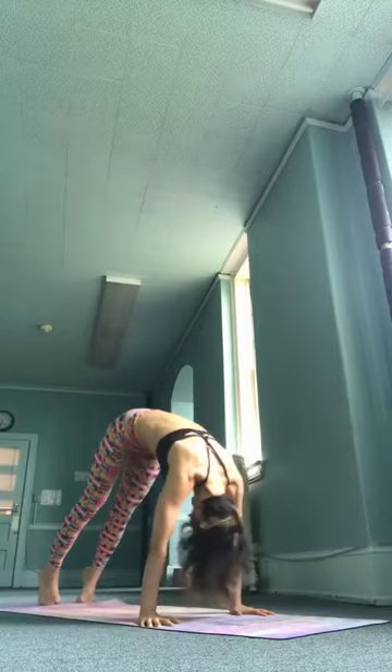Mindful breath — be mindful of the whole body. Shoddasha, inhale. Exhale. Saptadasha, inhale, take it up. Astradasha, jump back. Ekunavimshadahi, inhale, upward facing. Vimshadahi, exhale, downward facing.